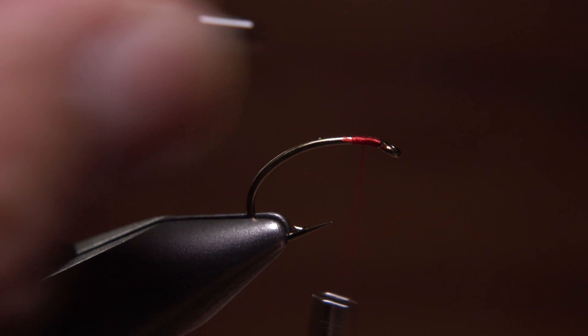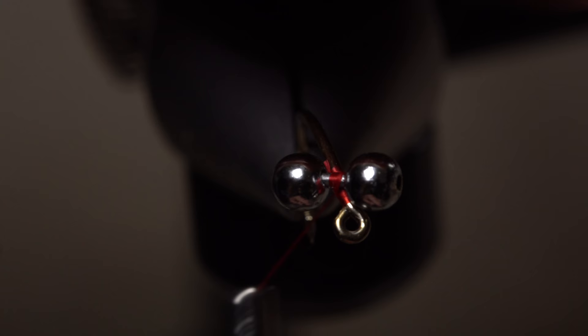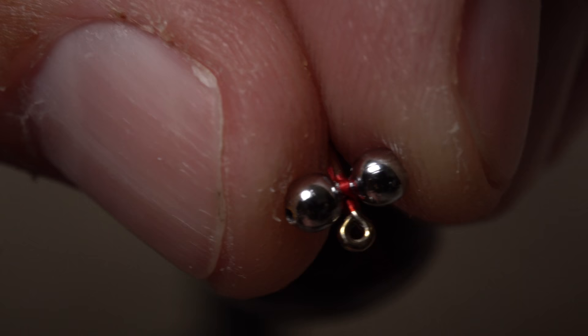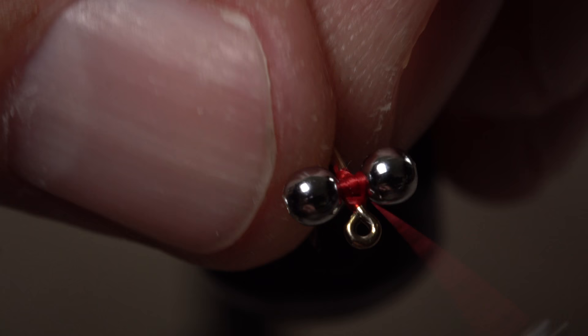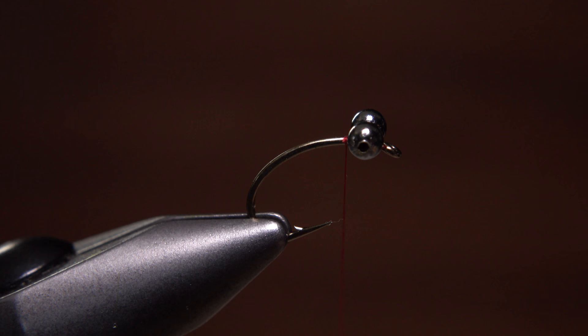Secure the eyes to the top of the hook shank first with cross wraps and then with whatever method works best for you. Personally, I like to follow the cross wraps with alternating yoke wraps over top of the connective stem and underneath the hook shank — kind of like a mini tug of war back and forth. Then I'll do three or four turns around just the hook shank followed by a series of wraps underneath the eyes but above the hook to pull everything together. End with your tying thread at the back edge of the eyes.